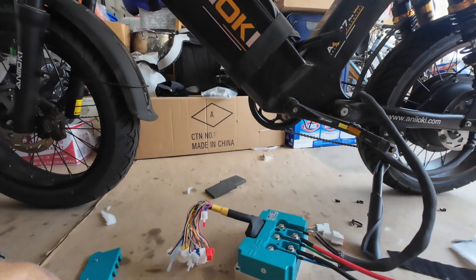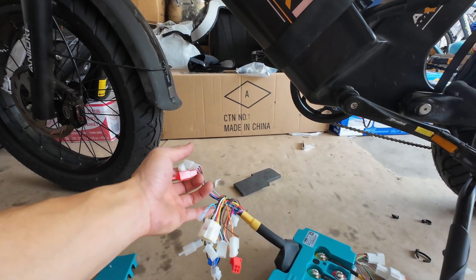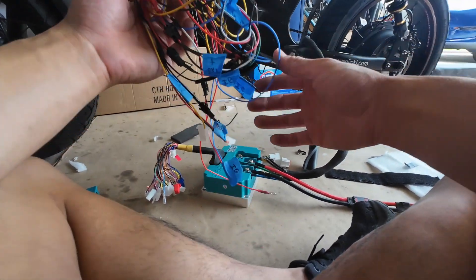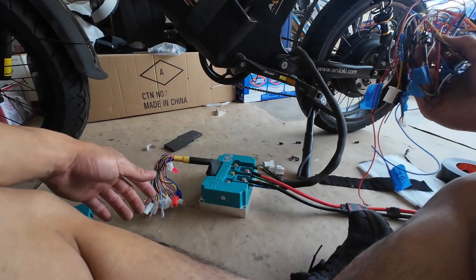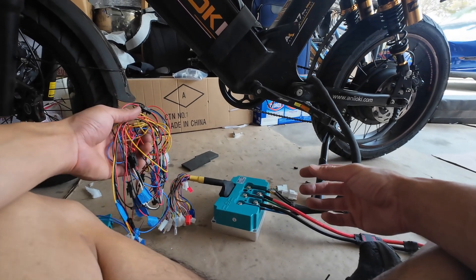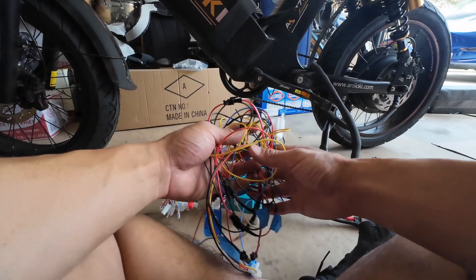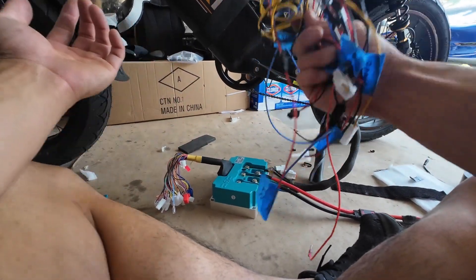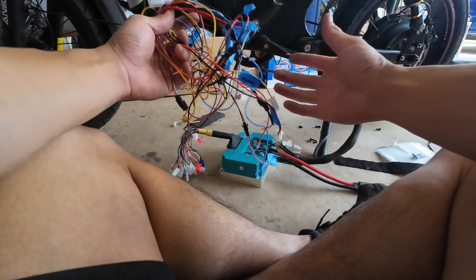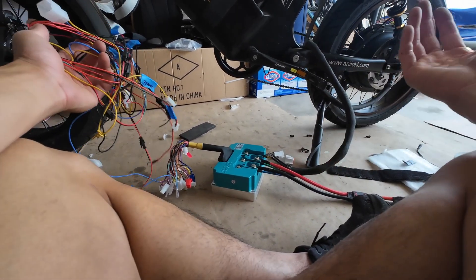Before I connect the battery, I'm going to plug in all the connectors I need. My buddy Johnny made us this wire harness, and the only reason I need it is because I'm reusing my half-twist throttle and my stock brake levers that already have the motor cut-off. If you don't need this setup, you can actually buy a plug-and-play harness from ENVy Power — they sell it for around $200 and give you the throttle, brake levers, and some other stuff you might need.